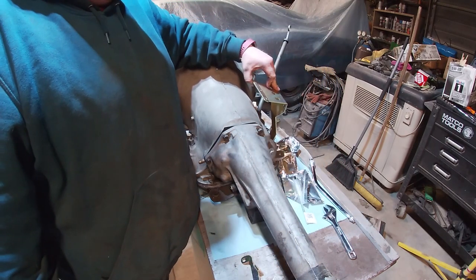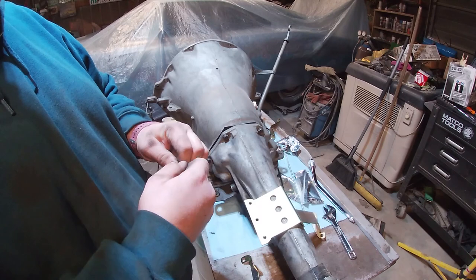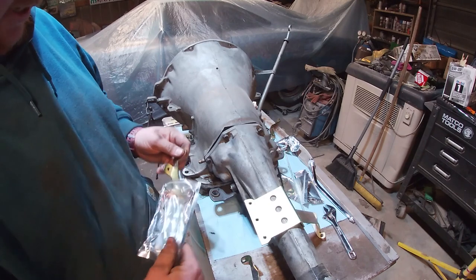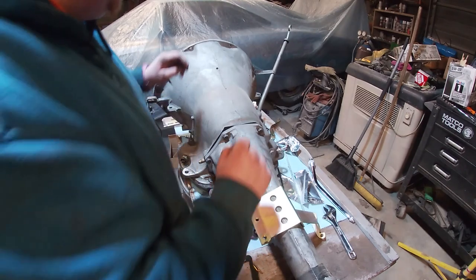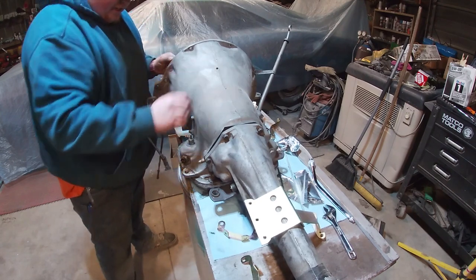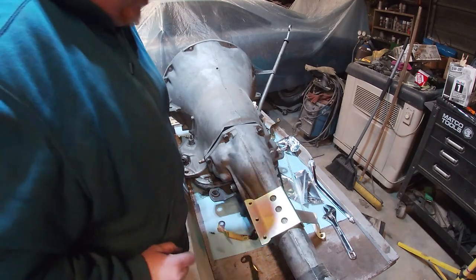Those two bolts right there - so now we've gotta run studs basically. Run studs all the way through there and put nuts on top. I know enough about this kit that there is a difference. My cut-down might be a problem - we'll see about that. We've got a linkage that pulls up here, and that linkage would actually operate off of this, and that might be right in the way of interfering with the kickdown, so that might be an issue.